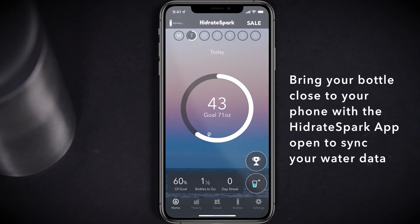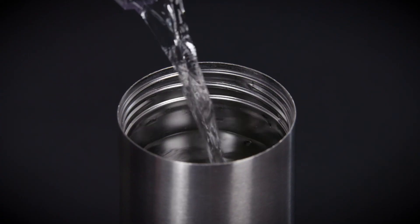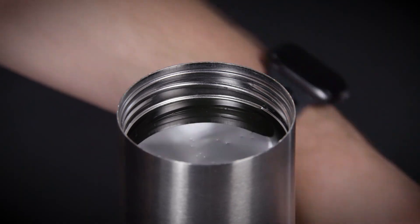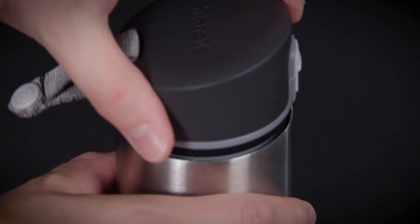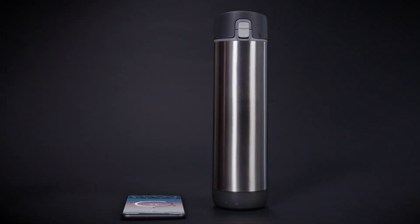Ensure that you bring your Hydrate Spark Pro close to your phone in order to sync your water data to the Hydrate Spark app. The bottle can track up to 90 sips before needing to be synced to the app. When filling up your Hydrate Spark Pro, allow water to reach the bottom of the threads, then replace the lid and place the bottle upright on a flat surface. Leave the bottle undisturbed for several seconds until the puck glows briefly, indicating that the fill up has been recorded. Failing to replace the lid prior to this glow will result in inaccurate sip readings.